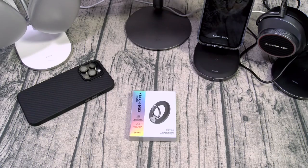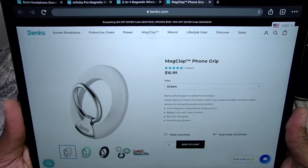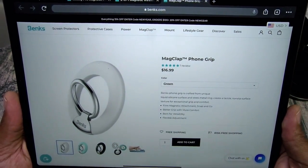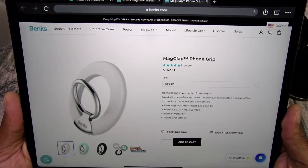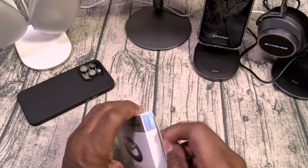Last up we got the MagClap phone grip. Now this one is going to run you $16.99. It comes in three different colors: white, black, or green. It has a firm magnetic attachment — snap on and go. Better grip with more comfort, born for versatility with flexible adjustment.